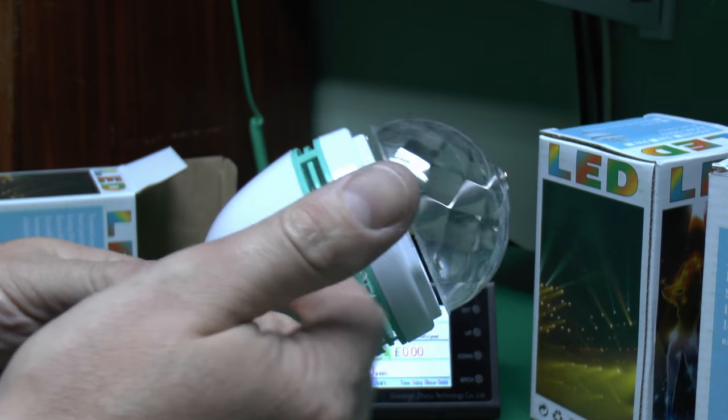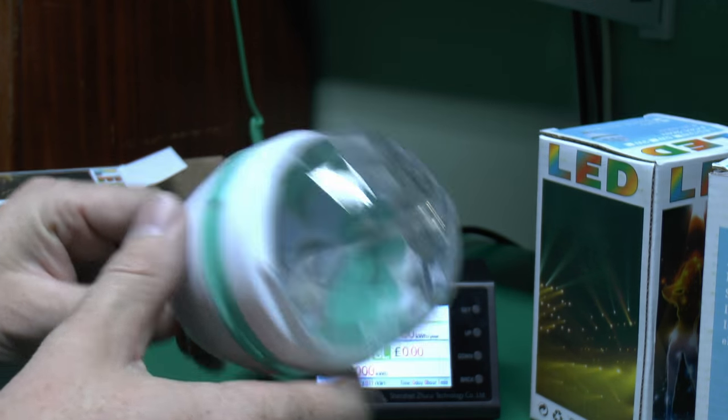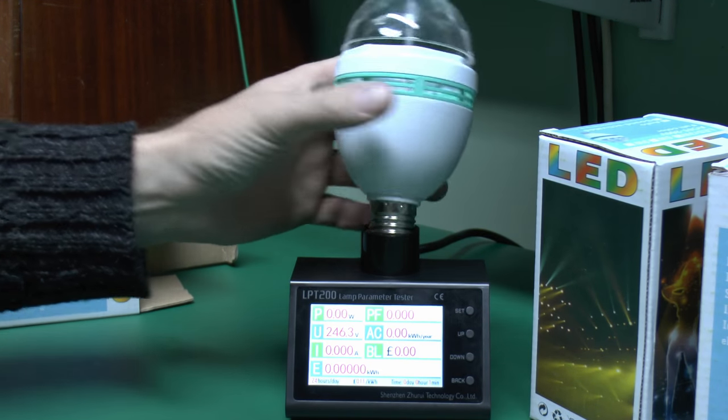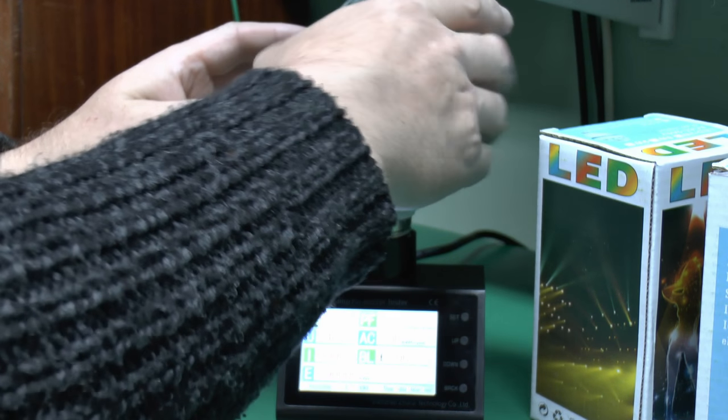So here's the thing, and it's all plastic, and then it's just a plastic lens with the rotating bit in the middle, and of course the usual fitting on the bottom. So I've got the power meter here, so I'll just put this in here and see what kind of power it actually uses.